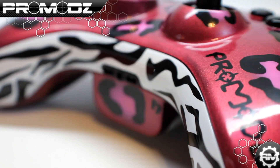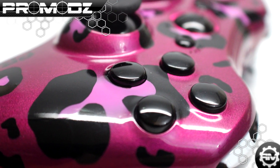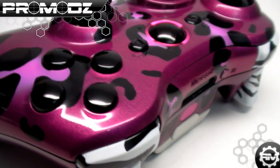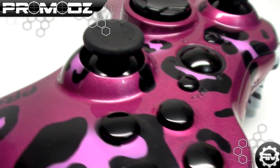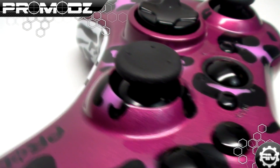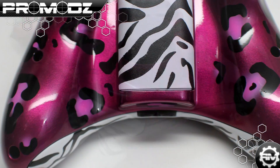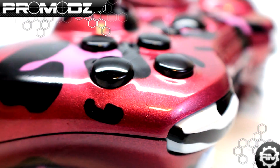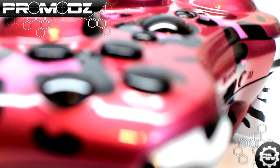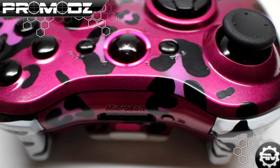Another custom controller we have for you is the Party Rock Camo from Black Ops 2. I think it is the most vibrant and kick-ass camo in the Call of Duty series. It's really vibrant and fun, so I said why not throw it onto a custom controller. As you can tell, this is a very pearlescent pink with cheetah spots throughout the whole controller, with a pink middle that gives it that cheetah feel.